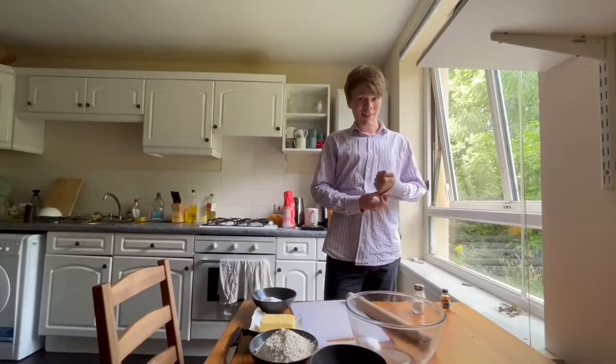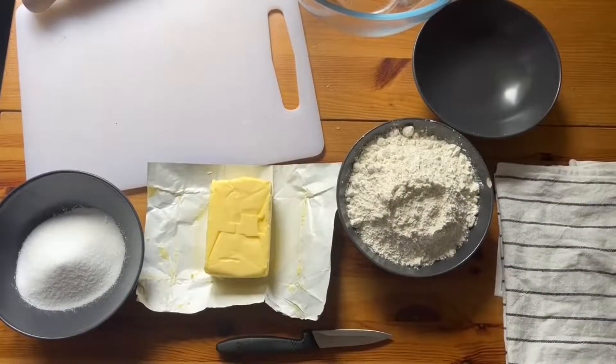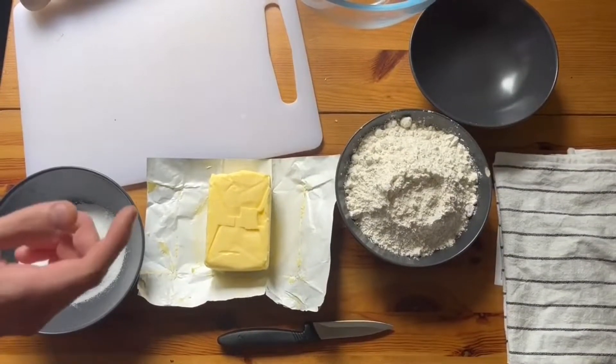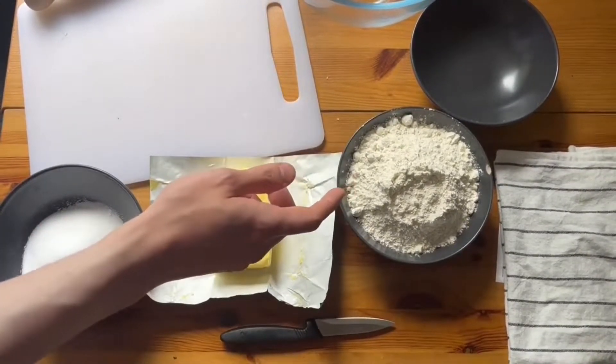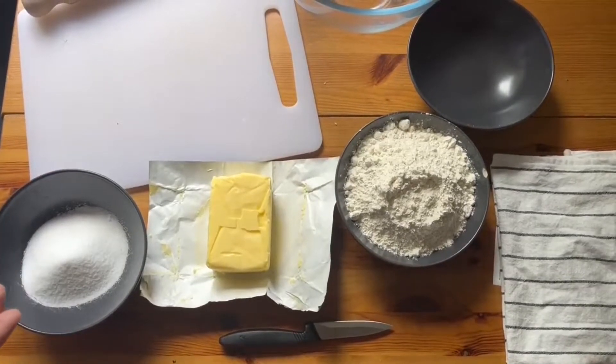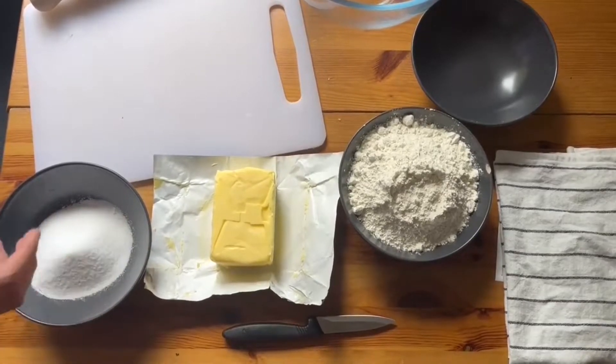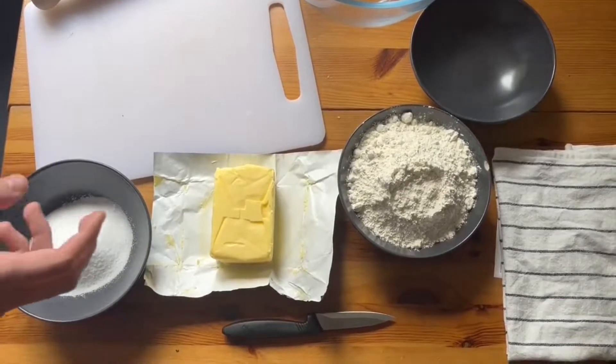Roll up your sleeves because it might be a bit messy. Shortbread is a very versatile recipe because it operates on this ratio: one part caster sugar, two parts butter, and three parts plain flour. And if you don't have a scale, it doesn't matter the exact amount of each individual ingredient you have, just so long as you have that ratio of ingredients.